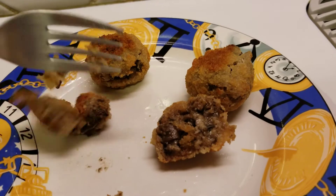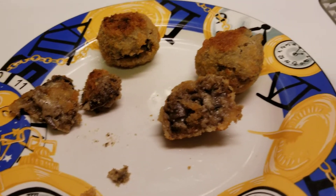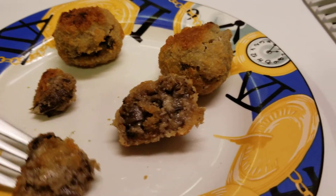I'm gonna take a smaller bite there. Mmm. I like what I've gotten so far.